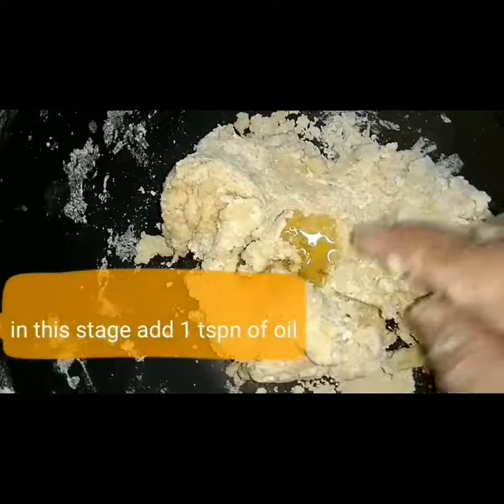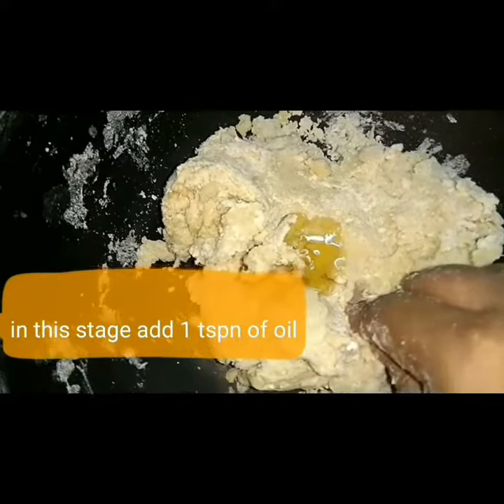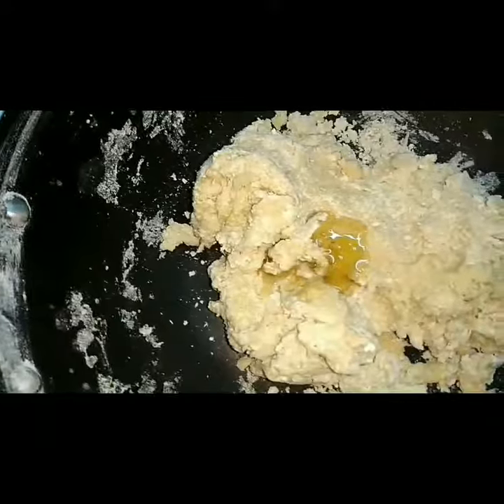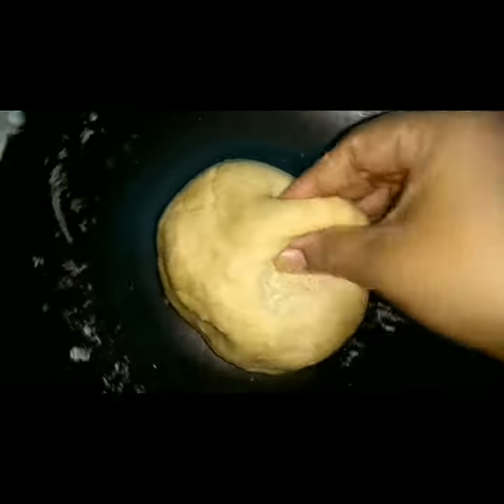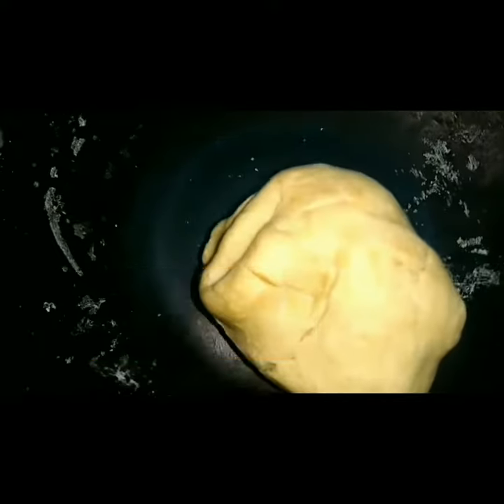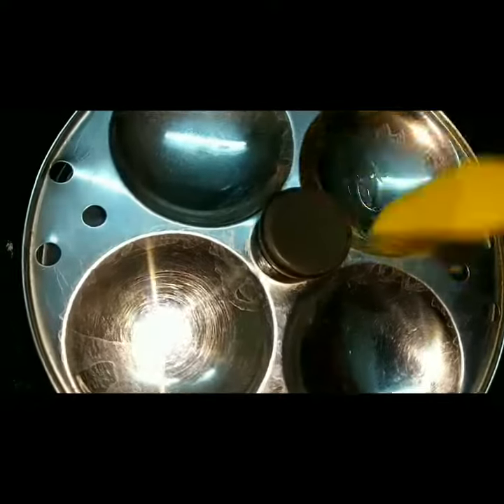Let's add a little oil. If you have any cooking oil, let's add it to the pan. Put a pan here. Let's do a little oil grease.